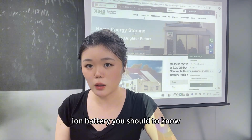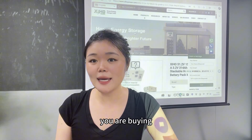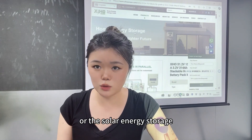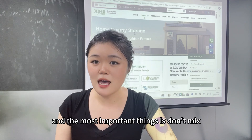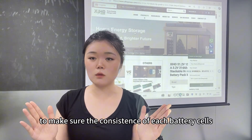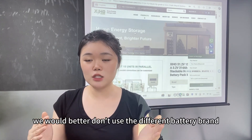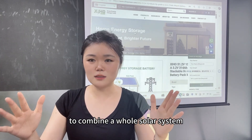When you want to buy a lithium battery, you should know which application you're buying it for — whether it's for an electric car upgrade or solar energy storage. Most importantly, don't mix NMC batteries and LiFePO4 batteries in the same system. To ensure consistency of each battery cell, even for battery brands, it's better not to combine different brands in a whole solar system.